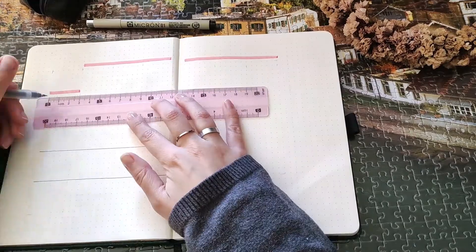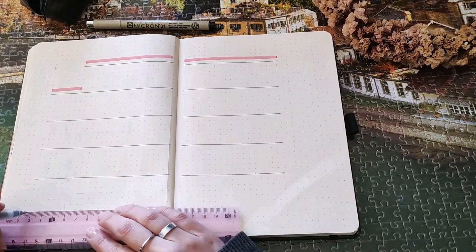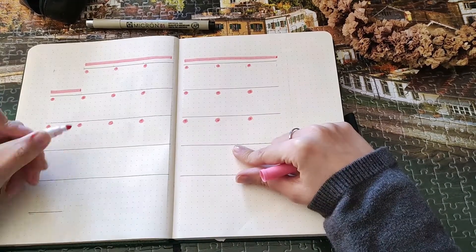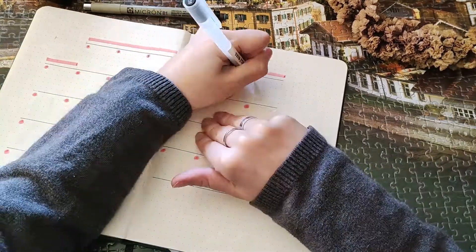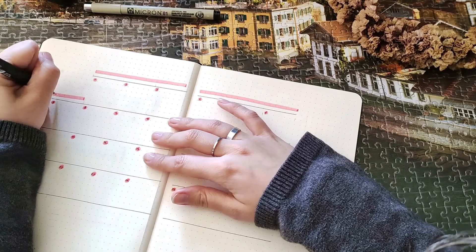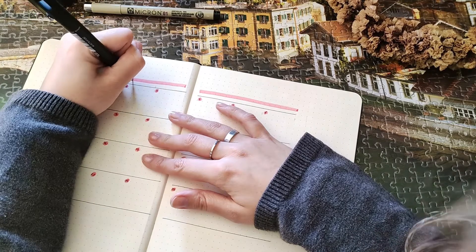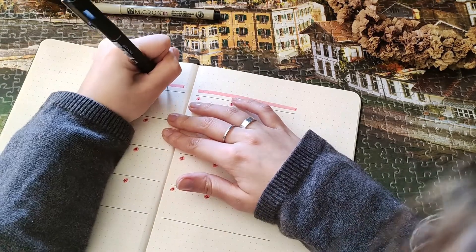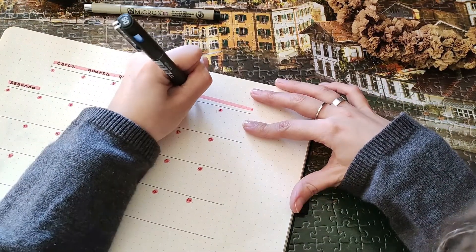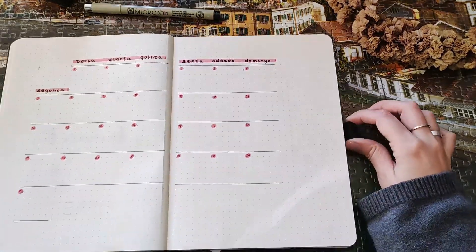For the calendar spread I'm using pink again — this is a Carioca Super Tips pen. This month I only used three or four pens: two pink pens and two black pens. I have a Muji 0.38 pen, a Staedtler pen that's a little bit thicker, the Carioca Super Tips pen, and another Muji pen in pink. On the calendar spread I decided to do a dutch door, and I added some lines to write my goals for the month.